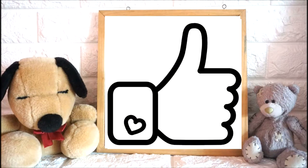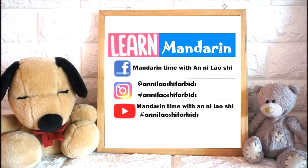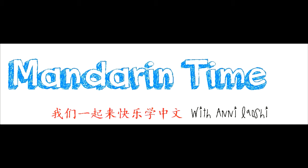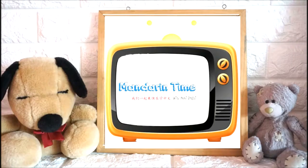Hi everyone! This is Annie Laoshi and welcome to my channel Mandarin Time with Annie Laoshi.